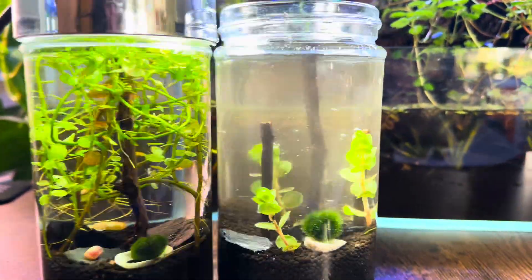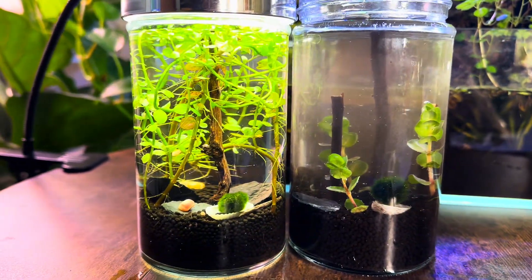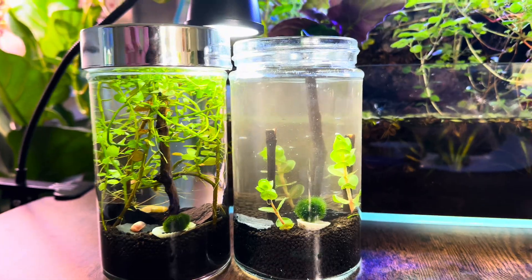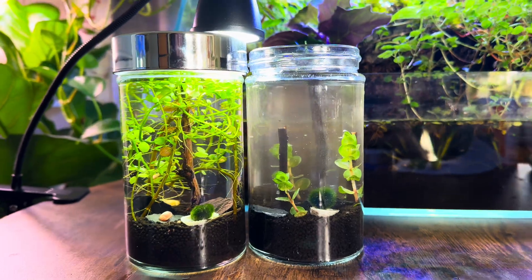In terms of changing out the water, there really is no need to do this. If you decide to change the water out anyway, leave the top open for about two weeks. Water will naturally evaporate from the system, and you can then top off the missing water with fresh spring water.